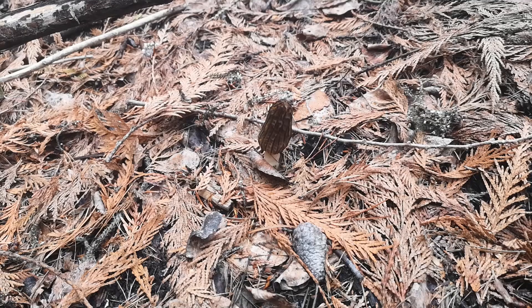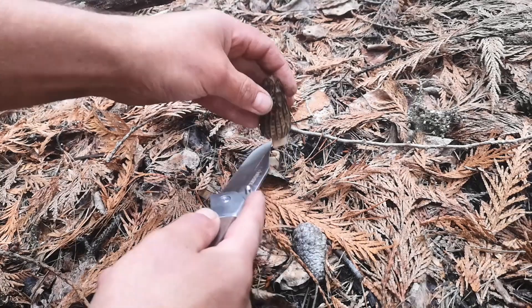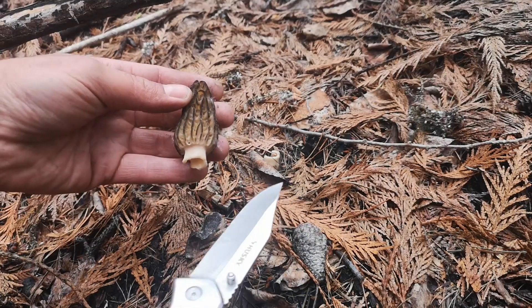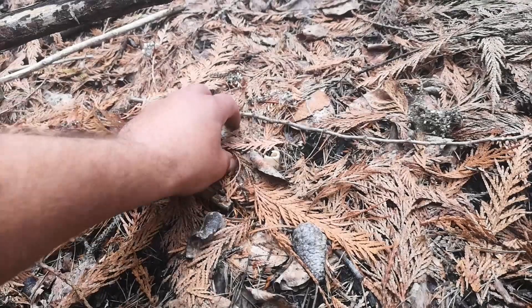I'm just going to show you how I harvest these morel mushrooms. It's important just to cut the stalk and leave the mycelium in contact. So basically like that — you just take a knife and then just cut the stalk until it comes off, and then leave that.